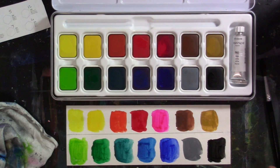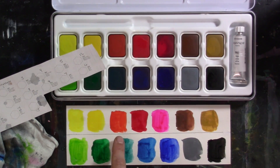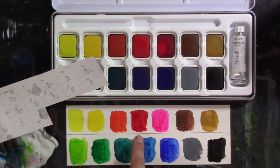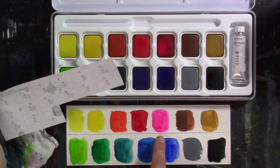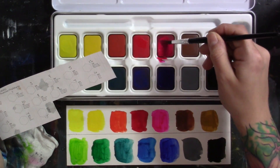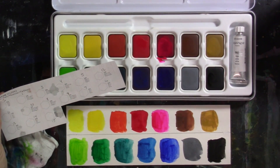They swatched out beautifully. The set includes: lemon yellow, yellow (similar to cadmium yellow medium), vermilion, and carmine lake — which I'd equate to a neutral red, not too cool, not too warm, not as dark or cool as alizarin crimson, a nice medium red. Then there's magenta, which looks like hot pink to me. It's a very, very bright fluorescent pink but it's labeled as magenta.